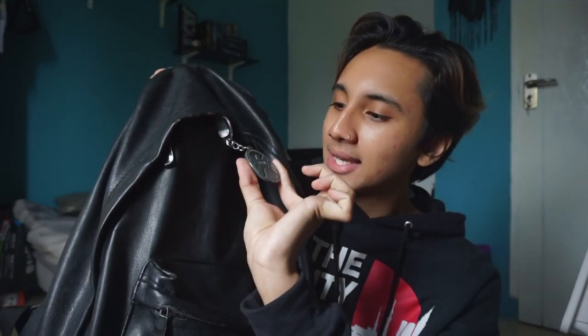As you can see, this is a keychain — it's a Marvel Shield keychain. You know, the Agents of S.H.I.E.L.D. thing — it's from Marvel. I'm a huge Marvel fan and a huge comic book fan in general.